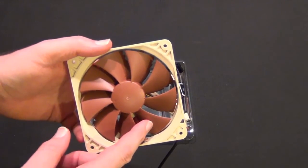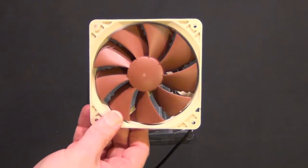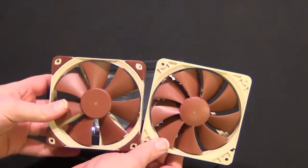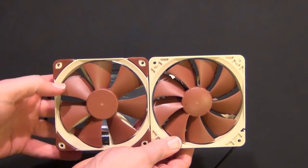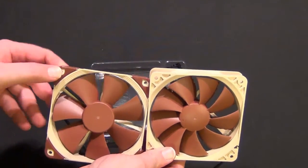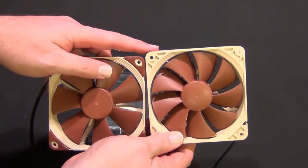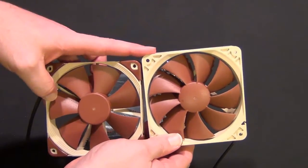The blades aren't quite as aggressive. If I show it next to the NF-F12, notice the lower blade count and a little bit steeper angle of attack. The F12 has rubber grommets on the side, whereas the P12 does not. This is the F12. This is the P12.